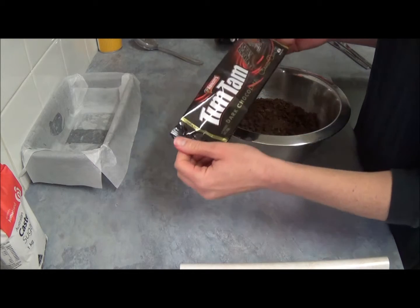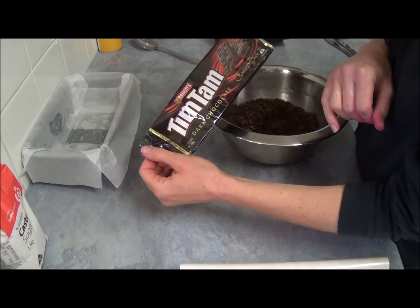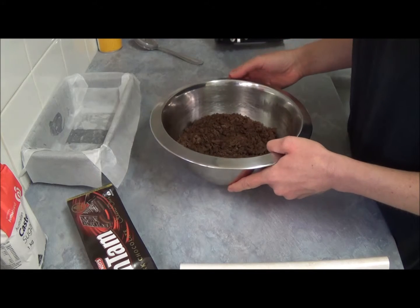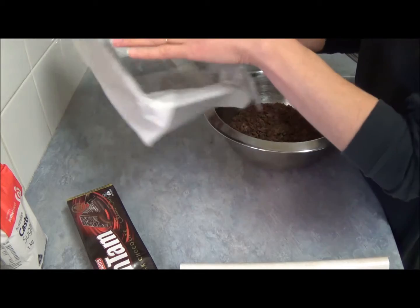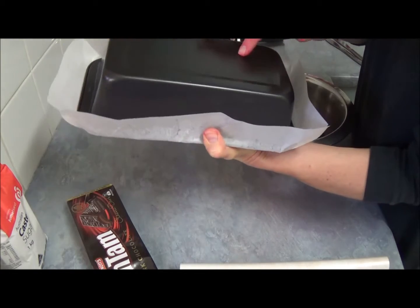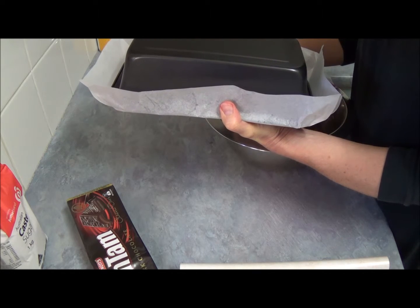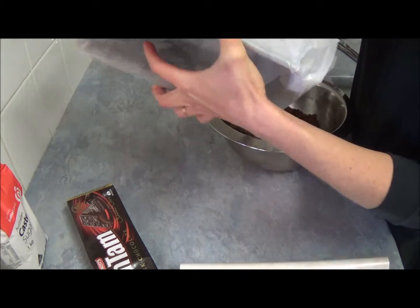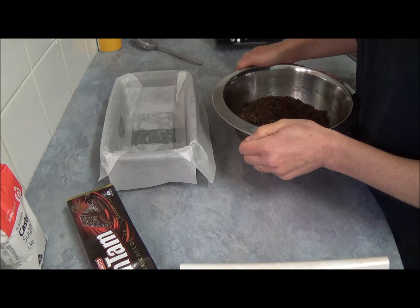What we need for that is 200 grams of Tim Tam Chocolate Classic biscuits, which I've just crushed. You can crush them in a food processor. We're using a loaf pan which is about 20 centimeters long, around 7.5 centimeters wide and about 7.5 centimeters tall. I'll write everything in the description box if you're interested.